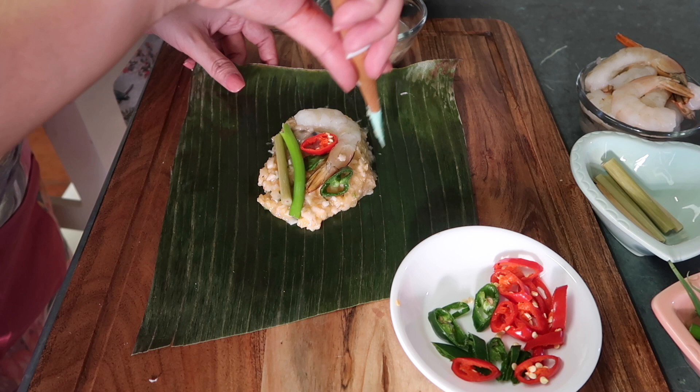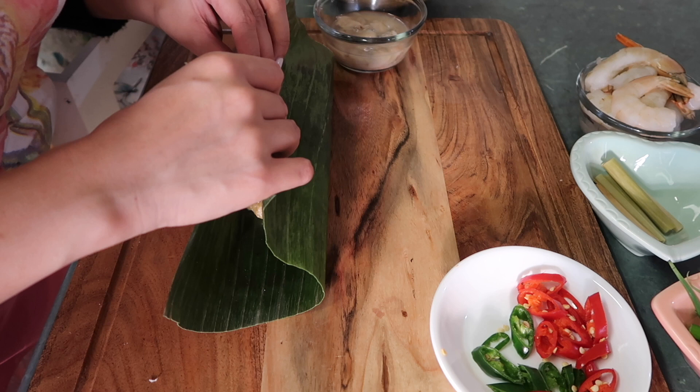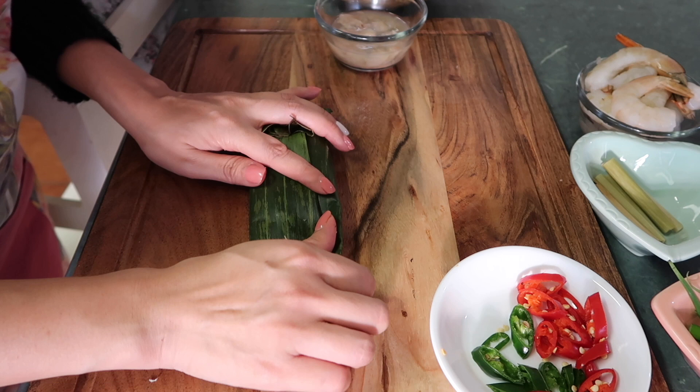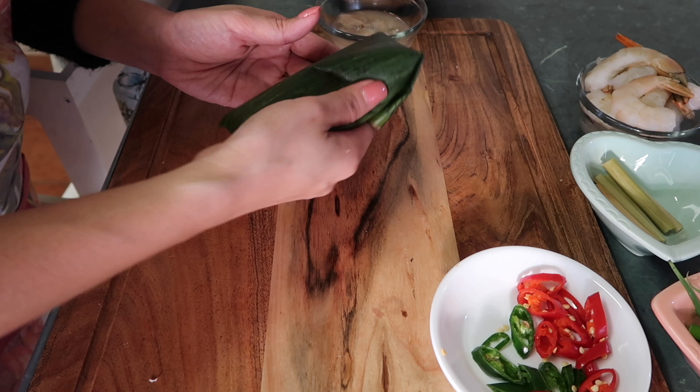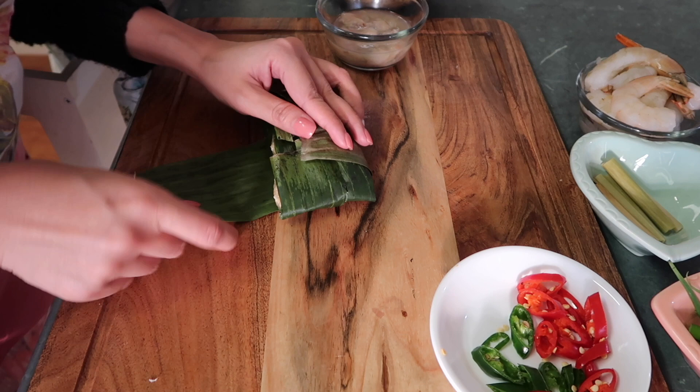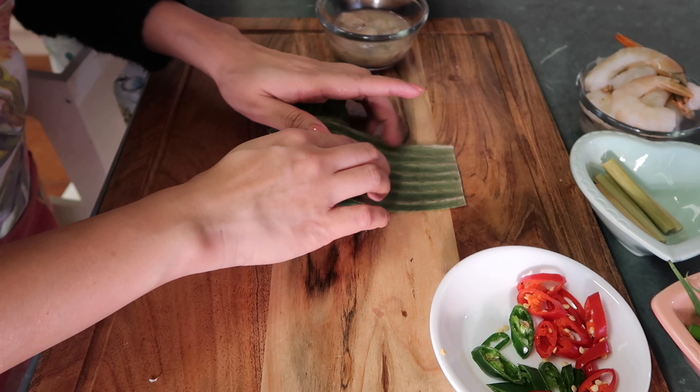Eto yung itsura niya. So, ngayon, babalutin na natin siya. So, babalutin natin siyang ganyan. I-fold. I-fold natin siyang ganyan. So, yan na yung magiging itsura niya. Kung may butas siya, hindi nyo siyang ibalot ulit ng isa pang ganito. Pwede siyang balutin ulit para hindi lumabas yung laman.